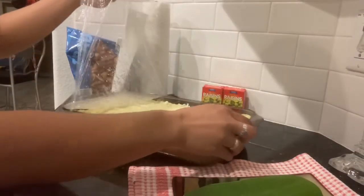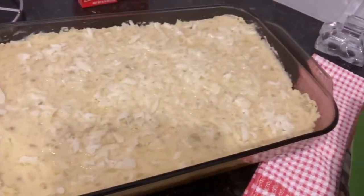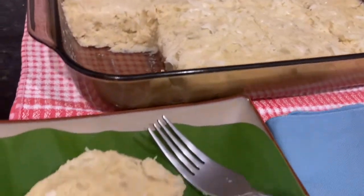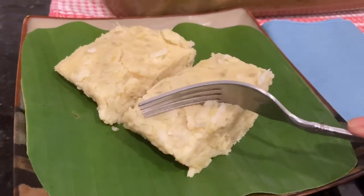Ta-da! Here's our finished product. This is our Sweet Potato Delight. Enjoy, guys! Thank you so much for watching, have a great day, goodbye!